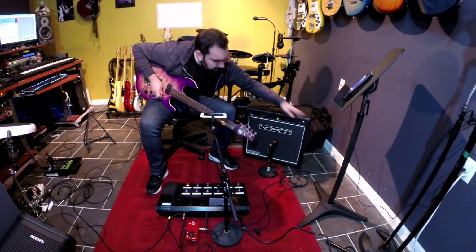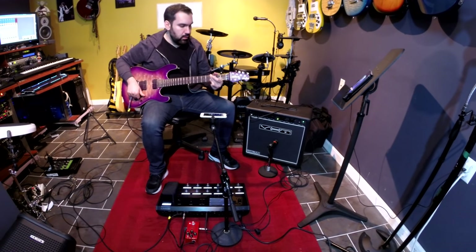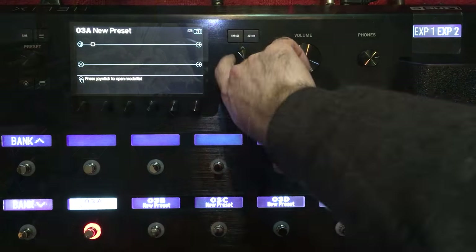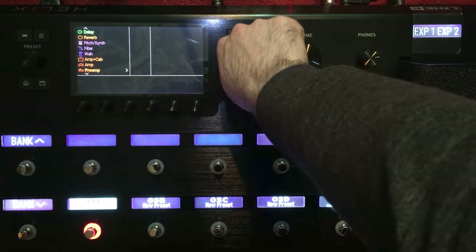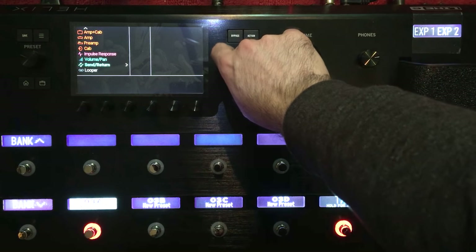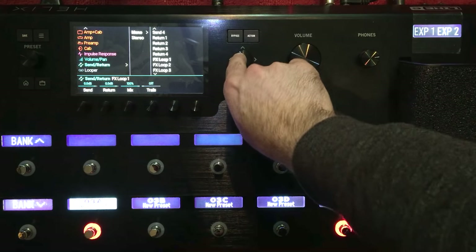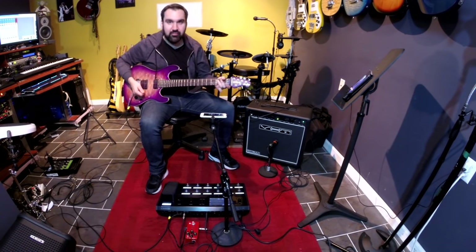Let's go back here. Now I'm going to turn my amp on — I should hear my guitar. Now let's test to see if the loop works. I'll open up a new block here, go all the way down to send and return, mono, and go to effects loop one. And it works.